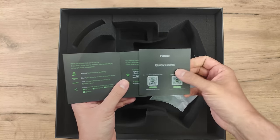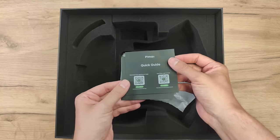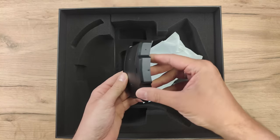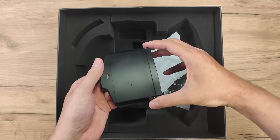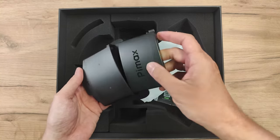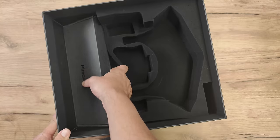You've got something to read here — there is a manual. Everything you need to download the software. We're going to get to the setup process in a moment. This is the charging case for the batteries. Whenever you don't use one battery, you can charge the other one. I like that. And here, USB-C to charge the batteries.